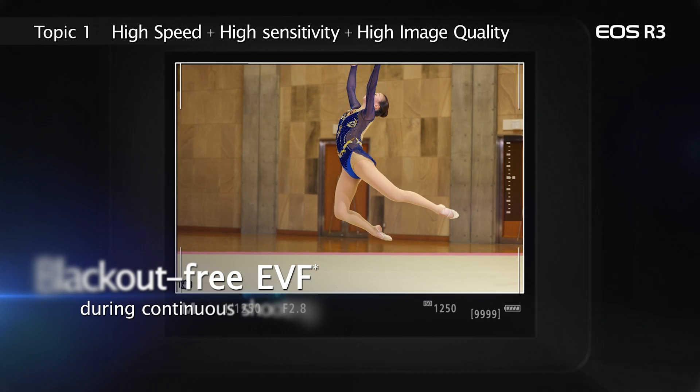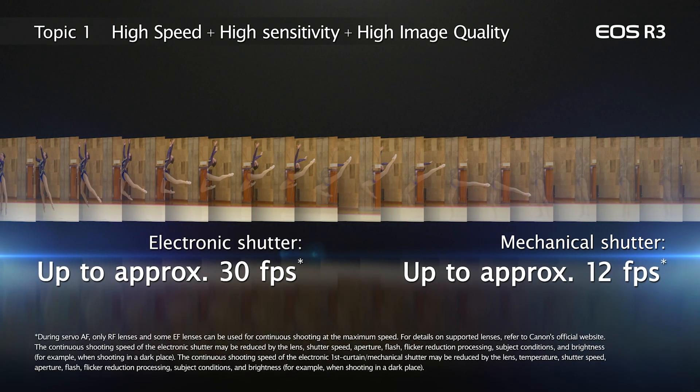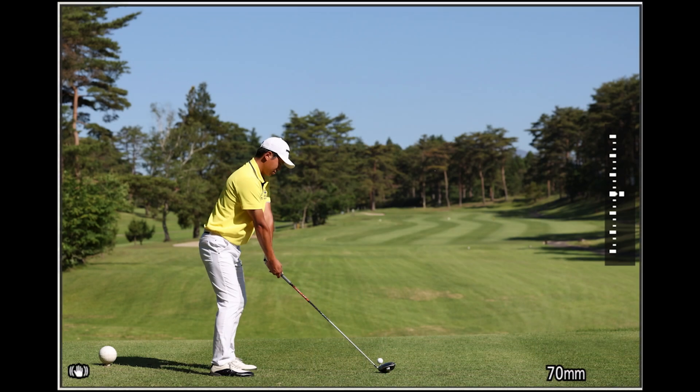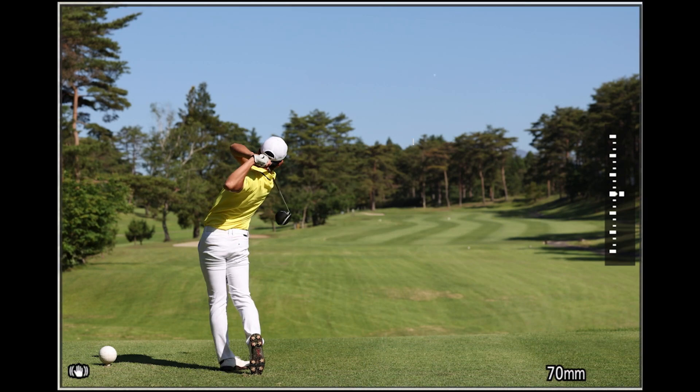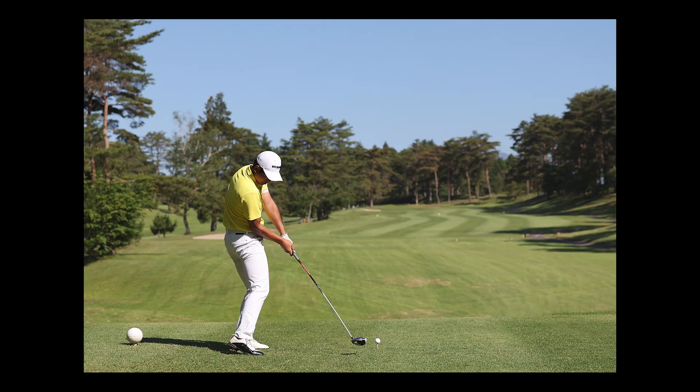The EOS R3 is fundamentally designed for electronic shutter operation, and the viewfinder is an important reason why. It delivers blackout-free, uninterrupted viewing in any of the R3's continuous shooting modes, even at 30 frames per second when set for electronic shutter. As you shoot, it's almost like watching a video in the viewfinder, which can transform the shooting experience for following fast-moving action subjects.